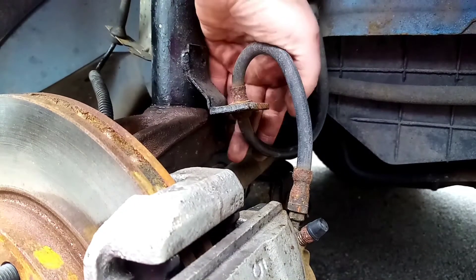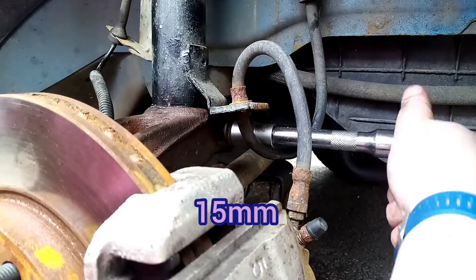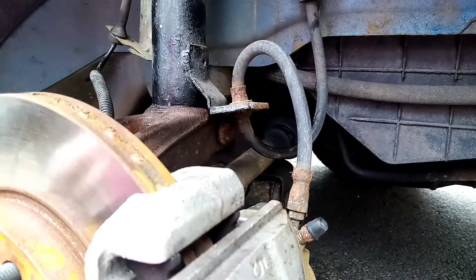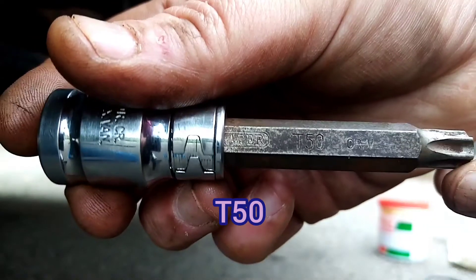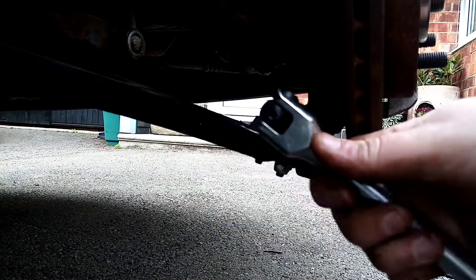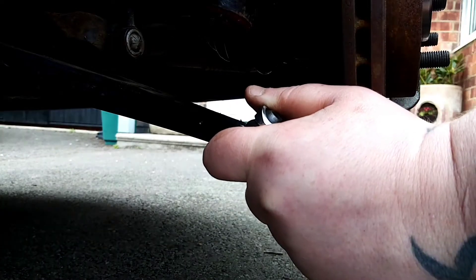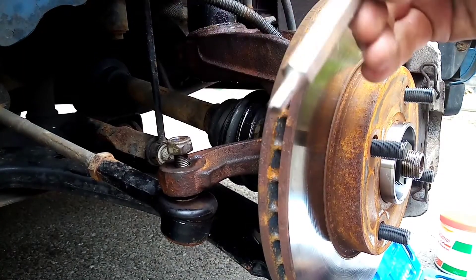The suspension bolt is a 15mm. The wishbone bolt behind here is a T50 — I don't know if you'll be able to see it — and the nut on the back of it is 15mm.